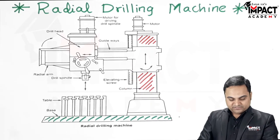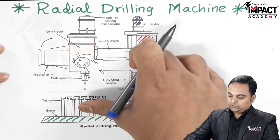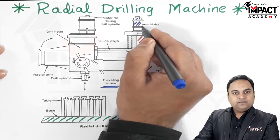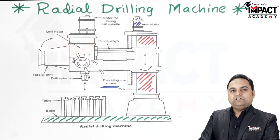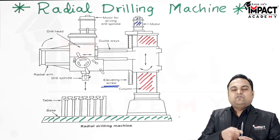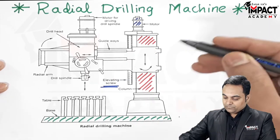Above the column, the driving motor moves the radial arm up and down along vertical guideways on the column. An elevating screw is driven by this motor. When the screw rotates, the radial arm travels up or down the column, allowing the operator to adjust the height of the radial arm according to the workpiece placed on the table.